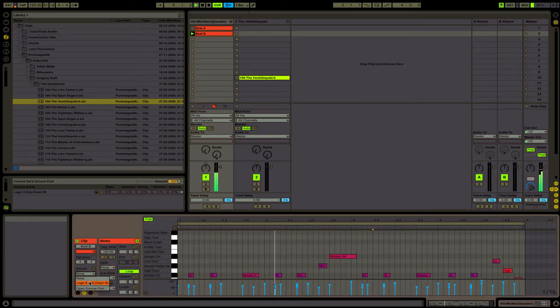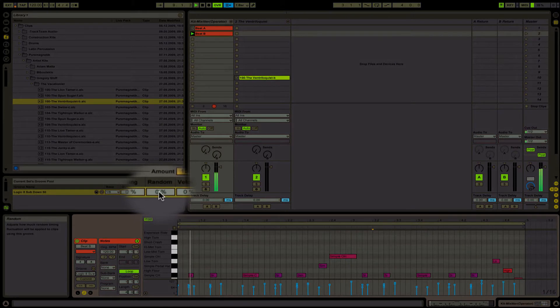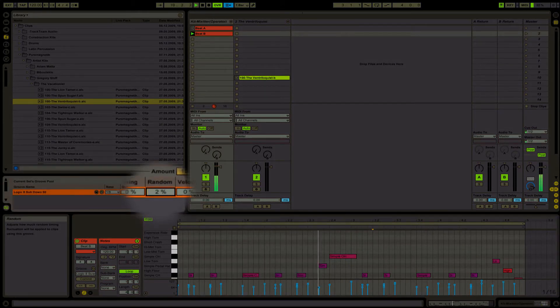Now I'm going to load up the Groove, which is all set to zero. But if you actually increase the random, you actually hear it right there — that's already different.